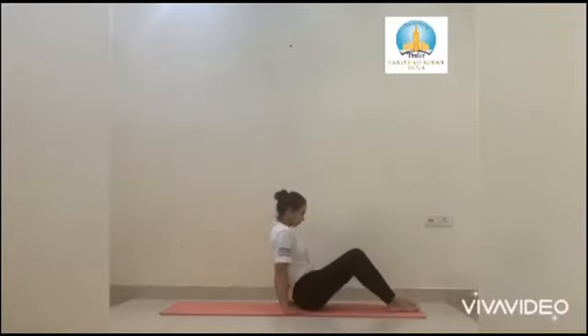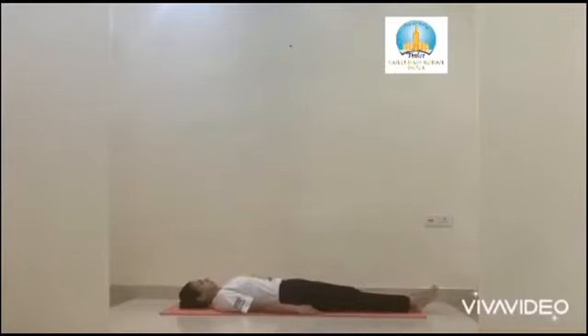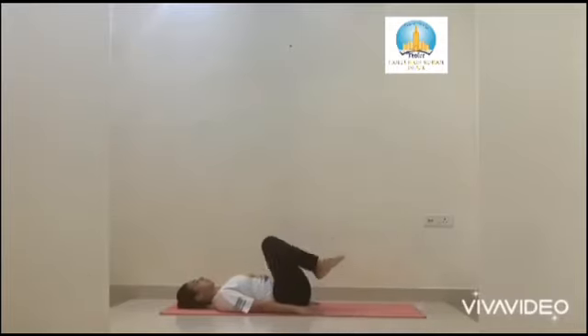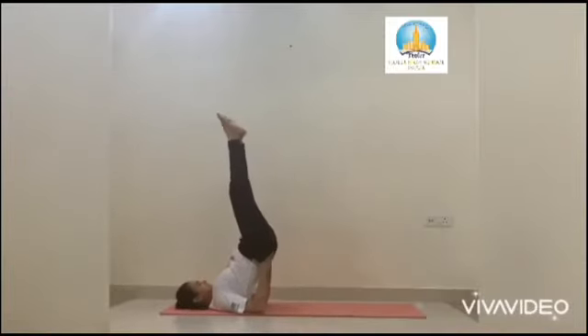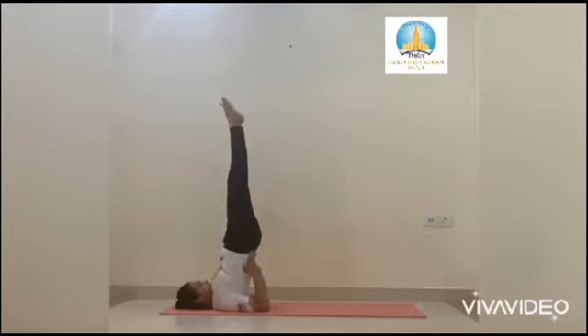The next asana is Sarvangasana. Lie on your back. Hold your knees and bring them towards your chest. Now raise your legs and your hips up, taking support of your palms. Keep your toes pointed upward. Stay in this pose for at least 15 to 20 seconds.